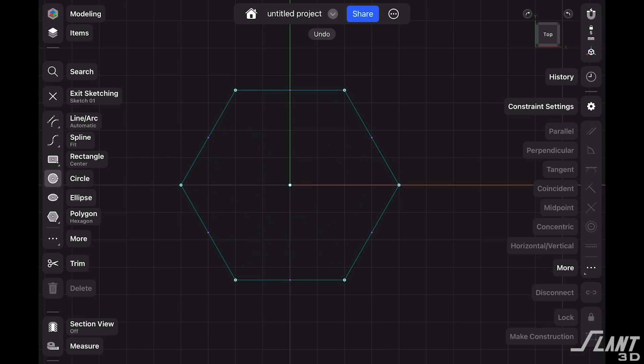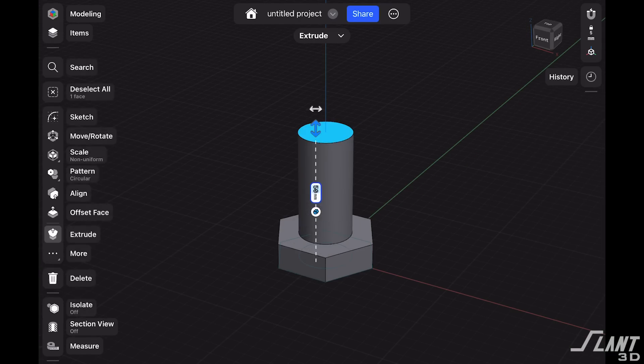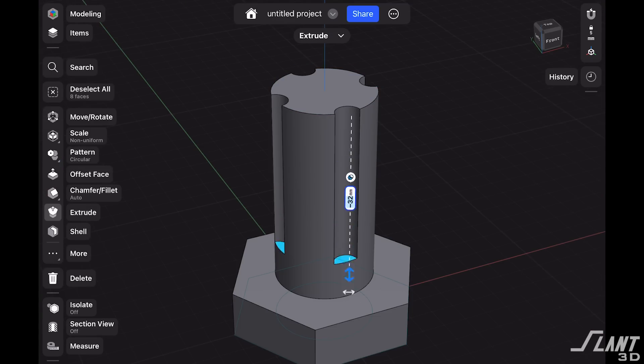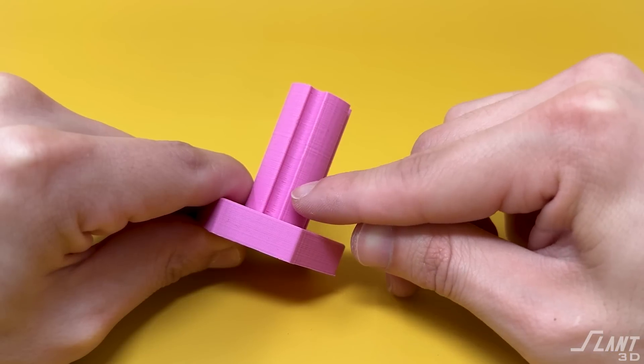Today we're going to talk about how to do that. The very first step is what we call basic glue slots. You can take a traditional bolt and just add some grooves along the outer side. This both creates more surface area as well as a better adhesion area and place for the glue to go.